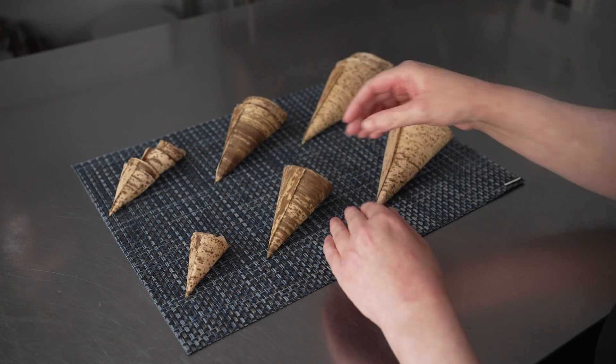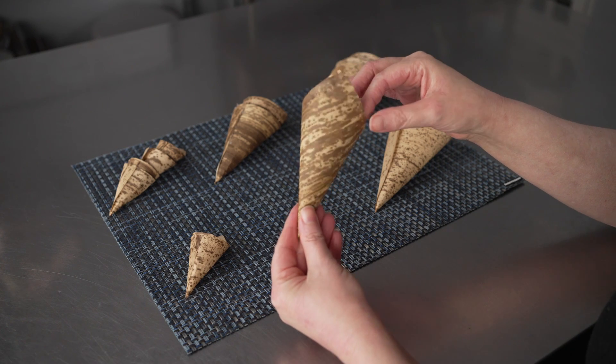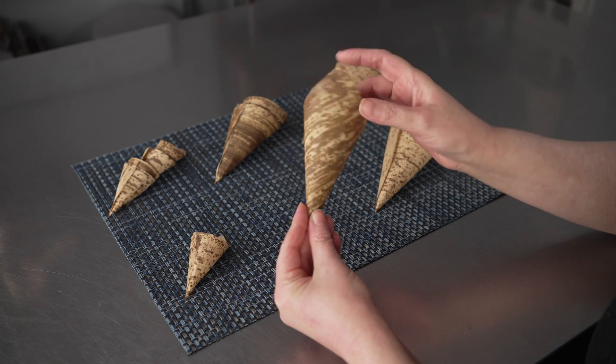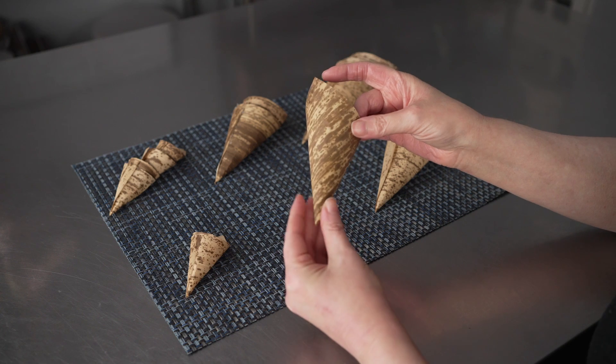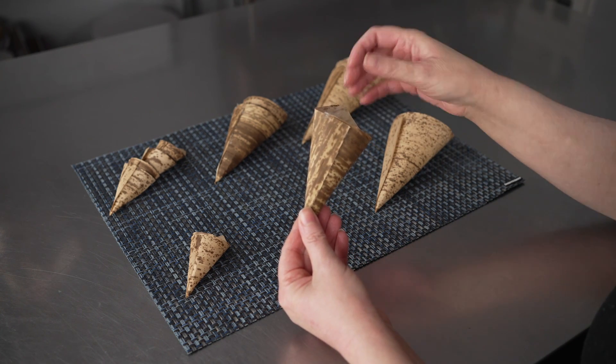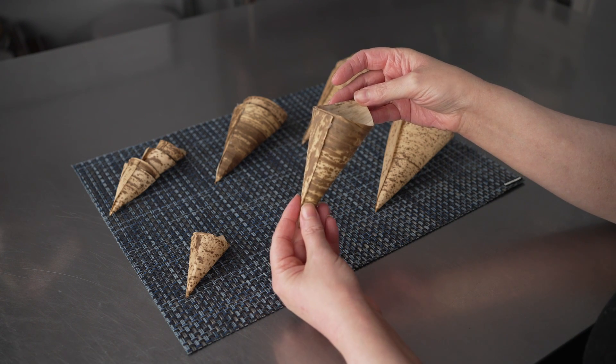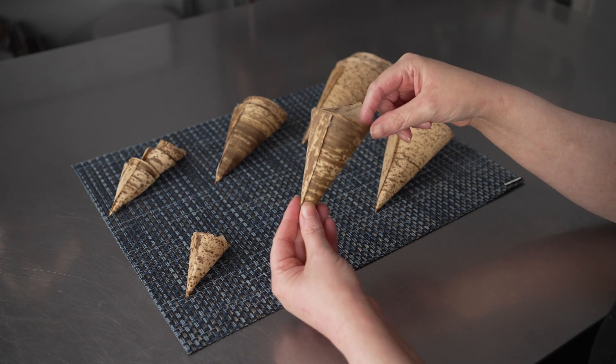They're made from bamboo, which gives them this nice, natural, rustic look and this wonderful pattern. It's just the natural pattern of the bamboo they're made from, meaning each one is going to be a little different and unique — a fantastic look and feel, especially for catered events and parties. It makes everything just a little more special.